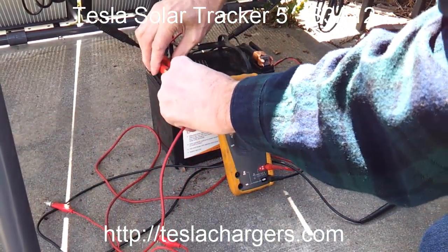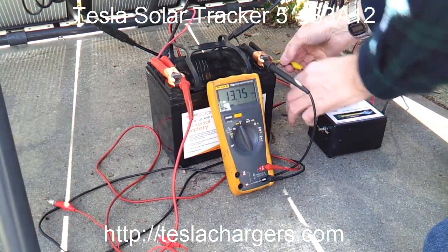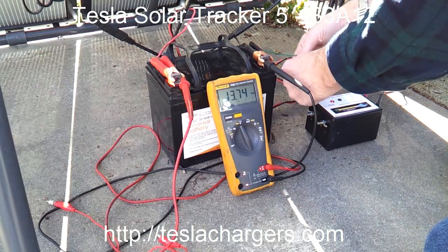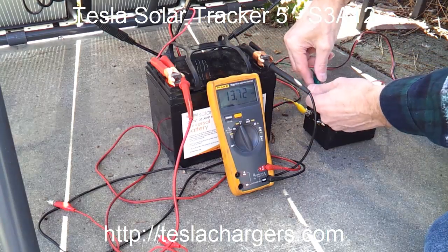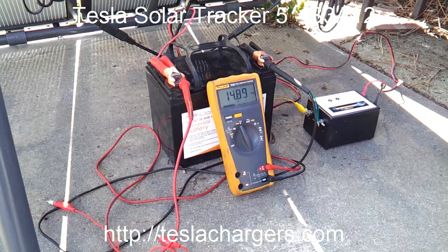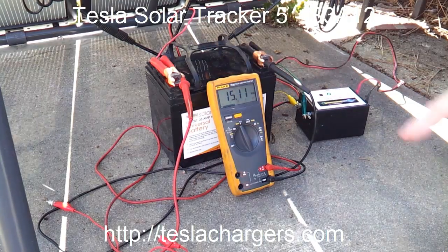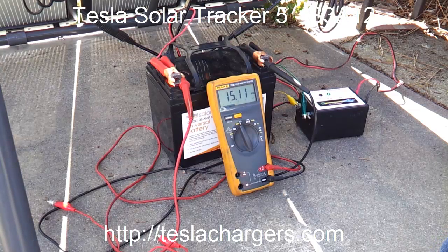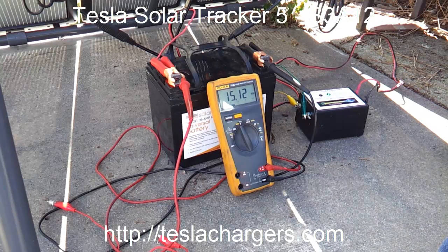Here's our meter. We're still basically at the same level. Now here's our sun on these. I'm going to hook this up. With the sun out, the green light comes on and it doesn't push it to 16 — it holds it right at the topping voltage. It doesn't hold it below and it doesn't let it go right above. This is right where the chemistry is about finished, so it'll just hold this voltage while the sun is out and not let it charge any further. That's another benefit of the Solar Tracker 5.